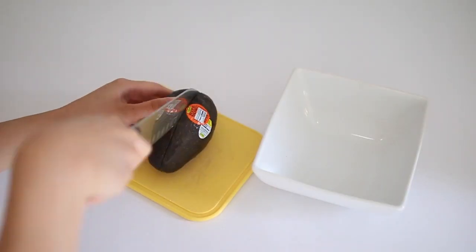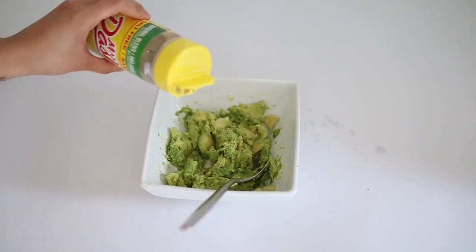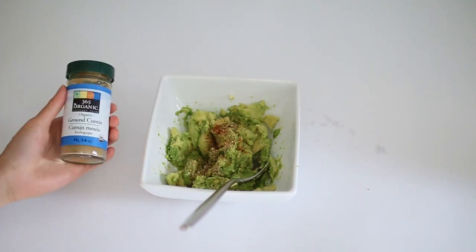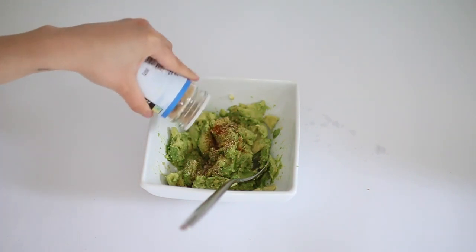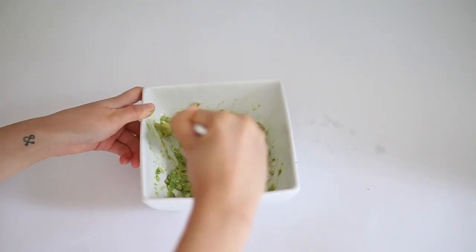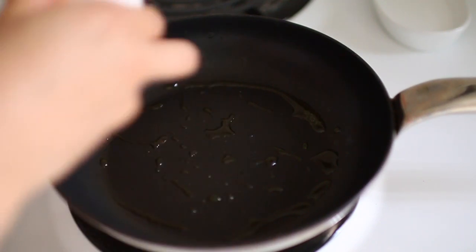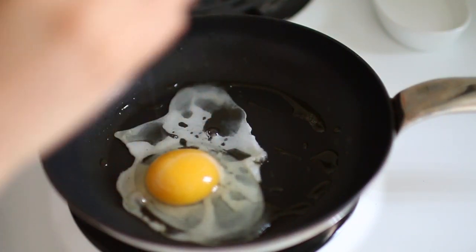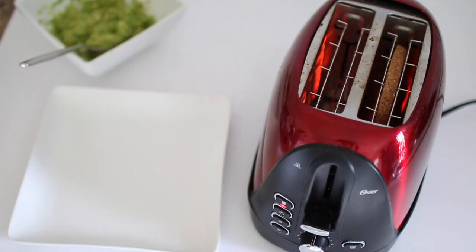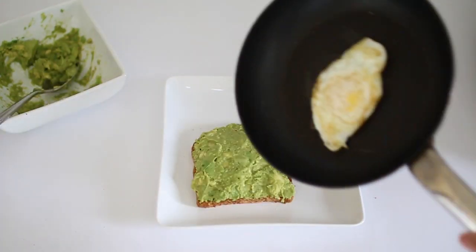Start by cutting the avocado in half and mashing it. I love adding spices because it gives it so much flavor, so I added some Mrs. Dash, cumin, cayenne pepper, and turmeric, then mix everything together and set aside. For the egg, I decided to flip it this time, though I do it differently each time. Lastly, pop some bread in the toaster and you're basically done. I like to put more cumin and turmeric on top, but you can put whatever you prefer.